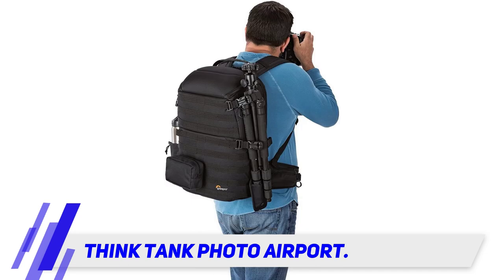This backpack is better suited if you're traveling to dedicated locations where you can use it more as a camera case. It's not designed for rugged travel, hiking, or other activities where you'll be moving about.